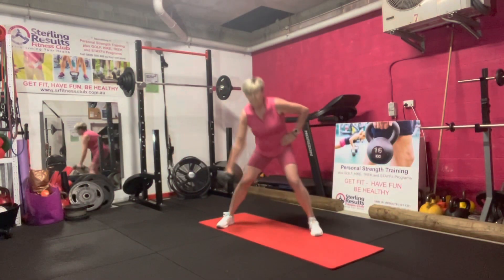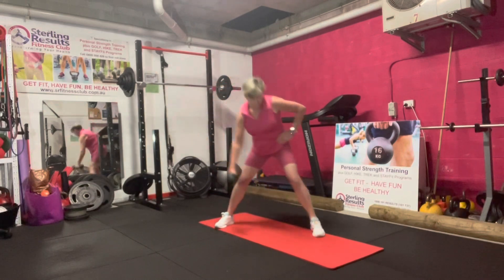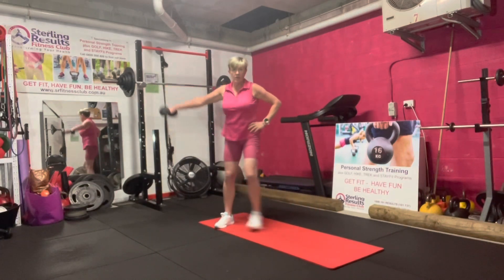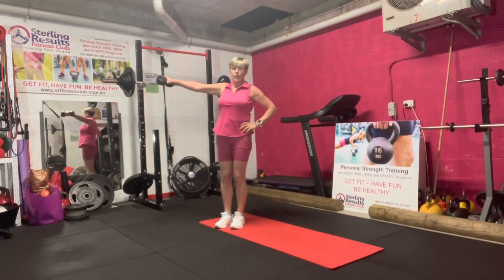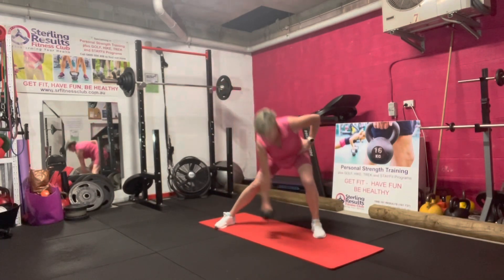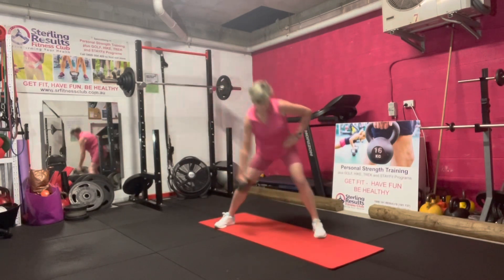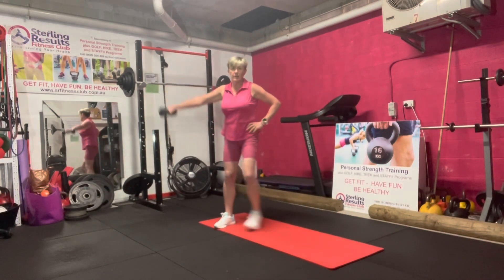Any moment we're going to start. Breathe it out and three, two, one, go. Lateral lunge to lateral raise. Last one — we just have one more after this. Keep it going. Let's finish this set off. Finish this and then it's squat jumps. Three, two, one, rest.